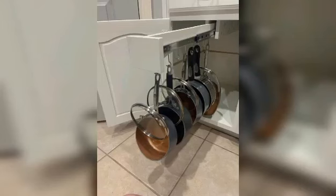And pants holder. Please like and share this video with your friends.